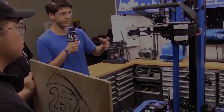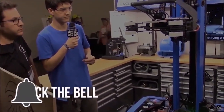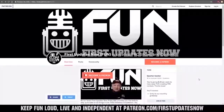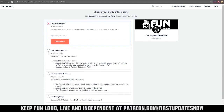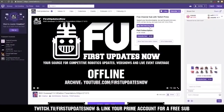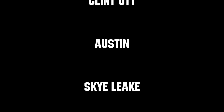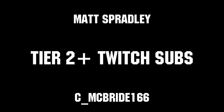Thanks for watching. If you want more fun content, be sure to subscribe and ring the bell to be notified about our latest videos. You can also directly help support FUN by visiting our Patreon at patreon.com/firstupdatesnow, or by subscribing at twitch.tv/firstupdatesnow. Thanks to all of our co-executive producers on Patreon and tier 2 plus subscribers on Twitch, keeping the fun loud, live, and independent.